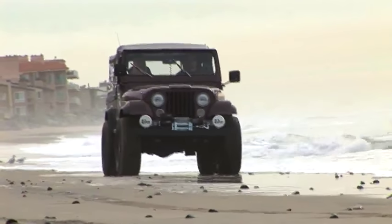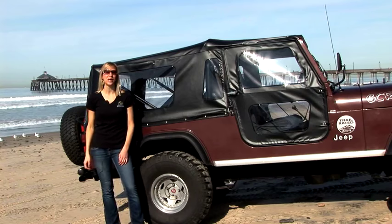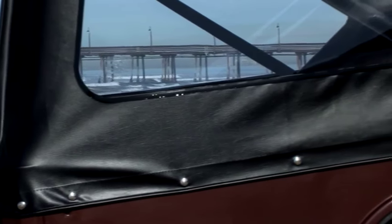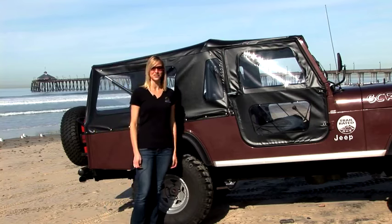Hey there, I'm Britta with Bestop's marketing team. I have behind me here our classic Tiger top shown on the CJ8 Scrambler. Bestop actually started out making this soft top over 55 years ago in Boulder, Colorado, and we actually are still located just 10 miles from there today.